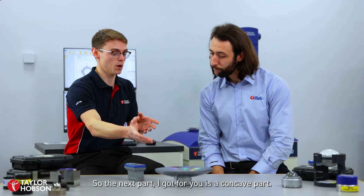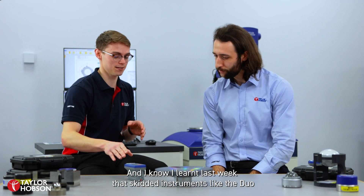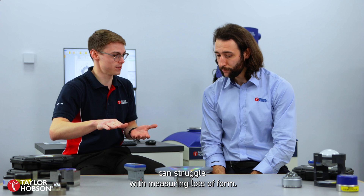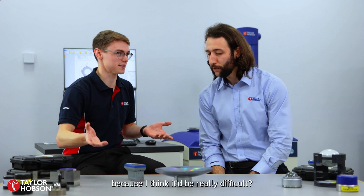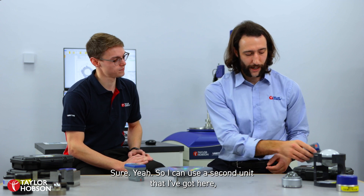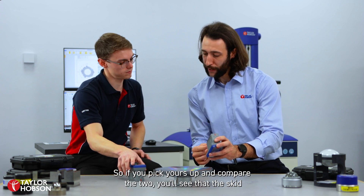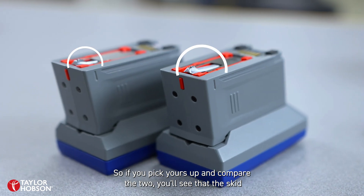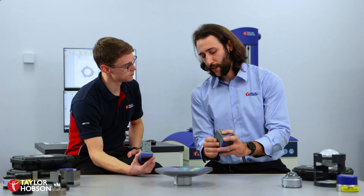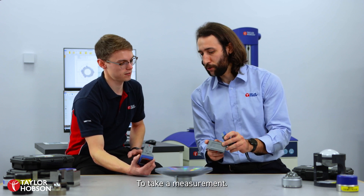So the next part I've got for you is a concave part — it's got form to it. And I know I learned last week that skidded instruments like the Duo can struggle with measuring lots of form. So could you show me if it could measure this part? I can use a second unit that I've got here — this one actually has an extended reach pickup. If you compare the two, you'll see that the skid and the stylus protrude further on the instrument. And because this has quite a large radius, this should give us enough reach to reach into the part and take a measurement.